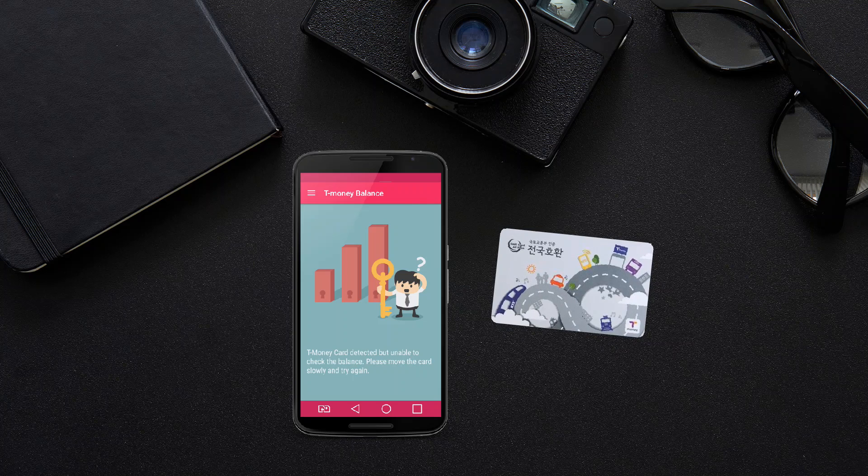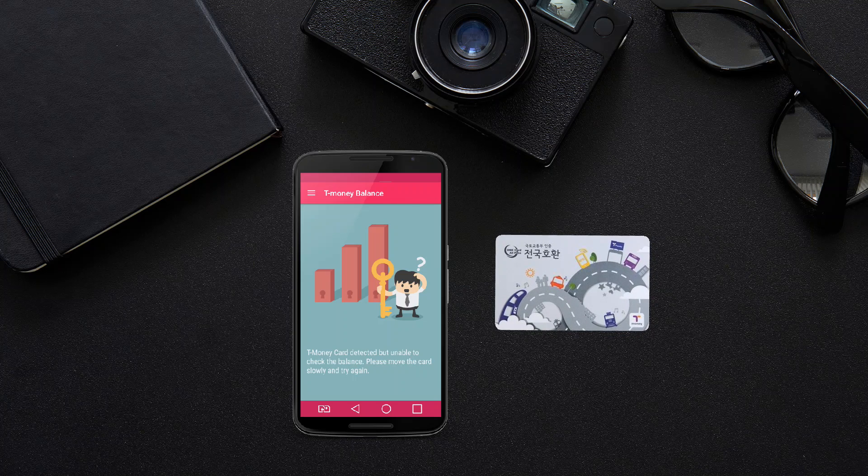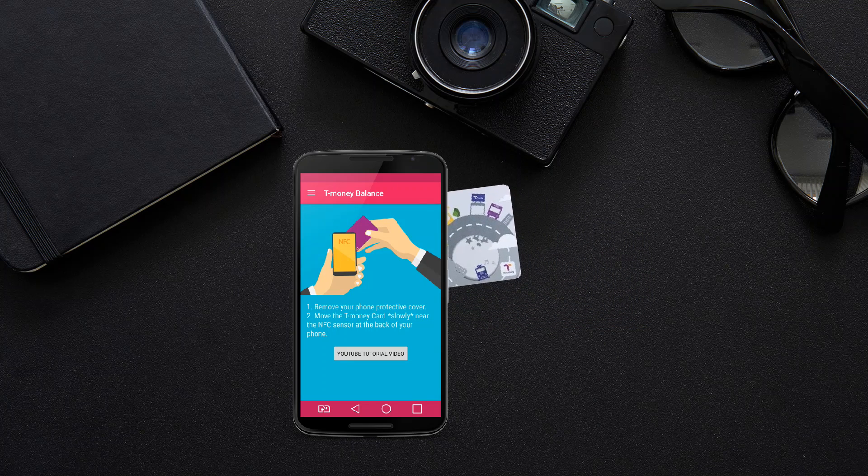If you are removing your card too fast, the app may not have enough time to read the card balance. Please try again.